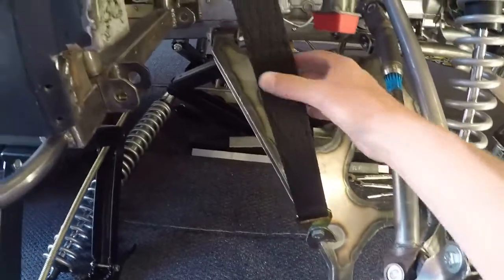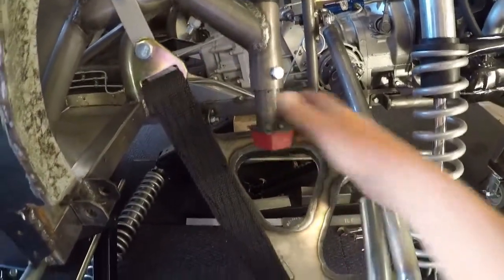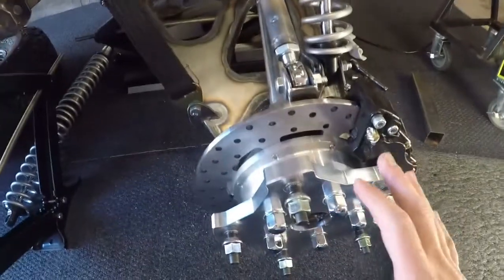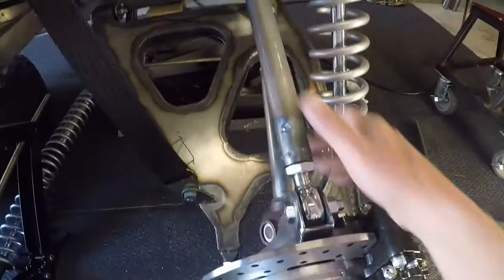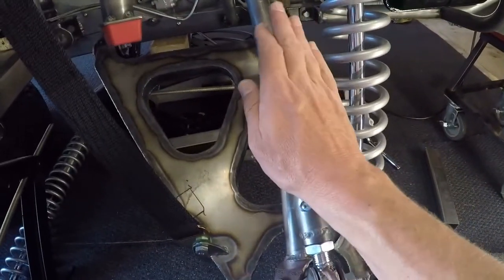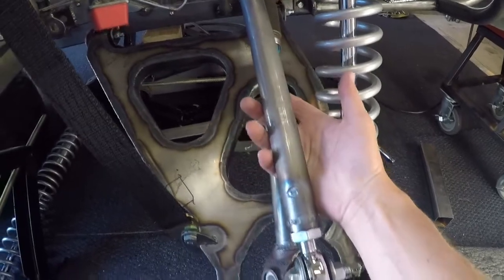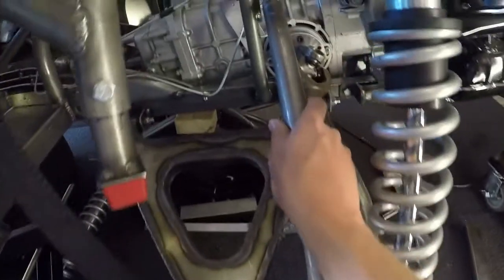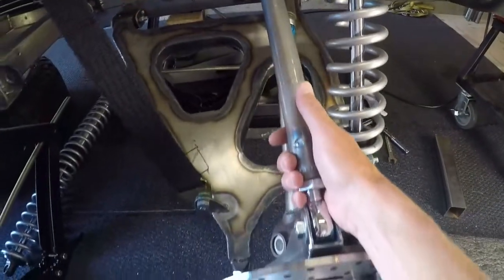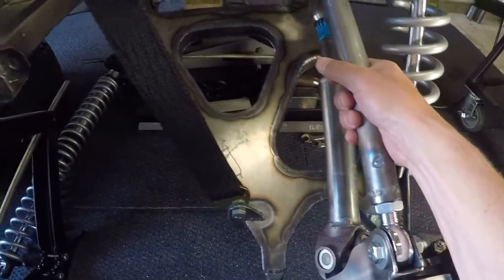Since my last video, I've installed the limiting strap, installed the bump stop, and assembled everything to make sure it all fits including the caliper. I also changed out this upper link — it was inch and a half DOM and I changed it to inch and a quarter DOM because I concluded that the inch and a half was overkill and it actually looked a little bit off, so I remade it as inch and a quarter DOM.